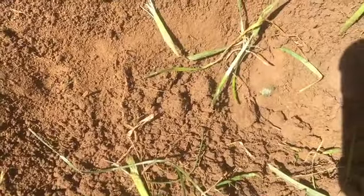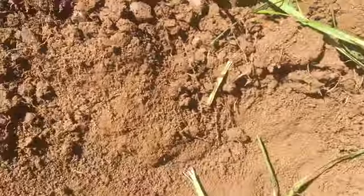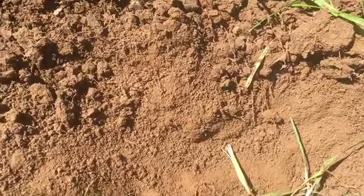So I need to gently work that and obviously excavate it. It's hard to film and dig, so I'll come back to you in a minute guys.